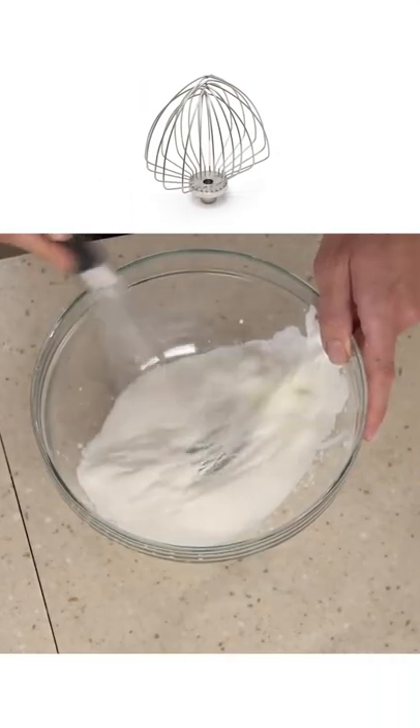Let's do a quick sidebar on the machined attachments. I like to think of them in terms of what manual task they are mimicking. The whisk attachment is pretty obvious — it's your hand using a whisk.